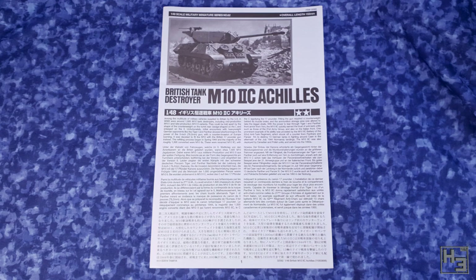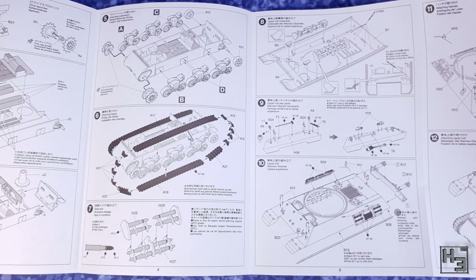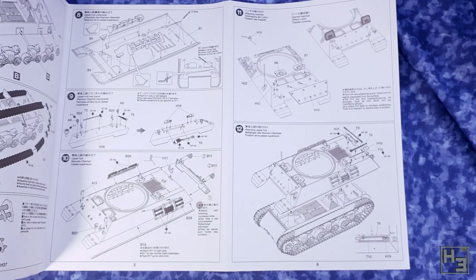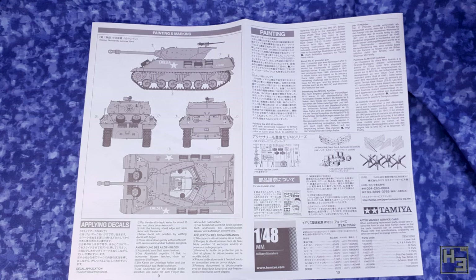And of course we get instructions. These are about the same as the previous Tamiya kits that I've built. They are the kind that fold out horizontally, which I'm not the biggest fan of — I much prefer a booklet. But they are usable and I was easily able to follow them and get the model built. The last page has a basic painting guide, which is in black and white, which is fine, though in my opinion it's a bit more useful as a marking guide than a painting guide.